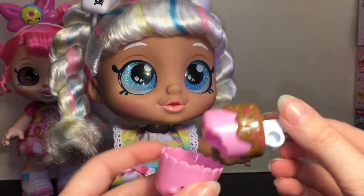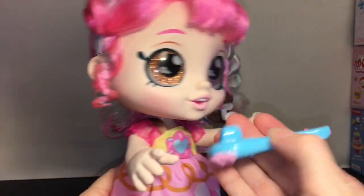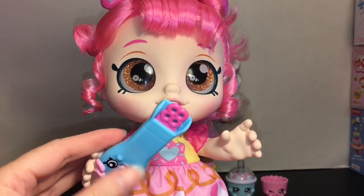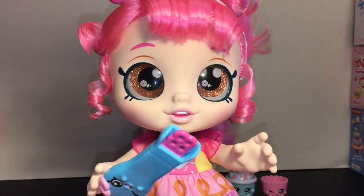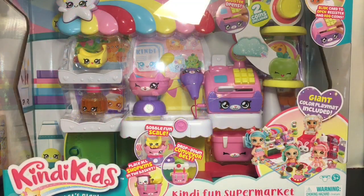To reset the cake pop, you put it back in the container and it's whole again to repeat. The spoon also has a little notch so Donutina can hold it. There are four Snack Time Friends total — there's also Jessa Cake and a Peppermint, which I'll definitely be on the hunt for. Next up is the Kindy Fun Supermarket — it comes with a giant color play mat, a bobble scale with a kitty cat, a drop-down conveyor belt, a cash register, and a big star figure.